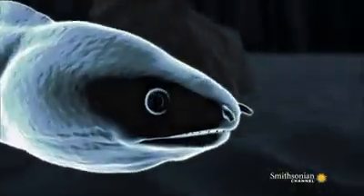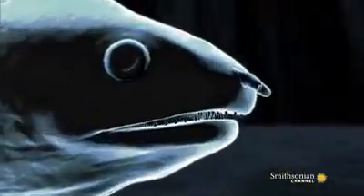The snowflake eel's jaw is armed with sharp piercing teeth that curve backwards towards its throat to prevent prey from breaking free.